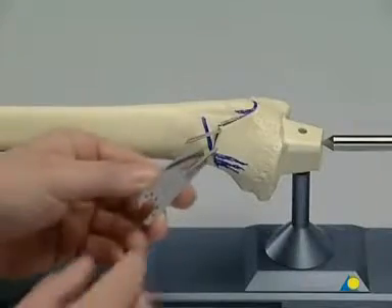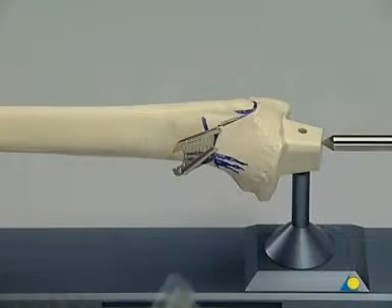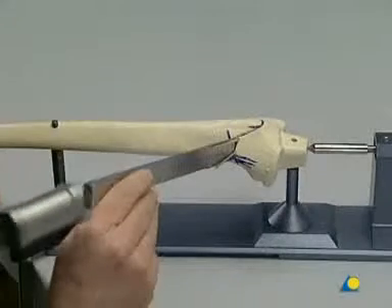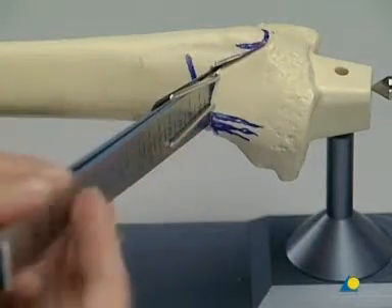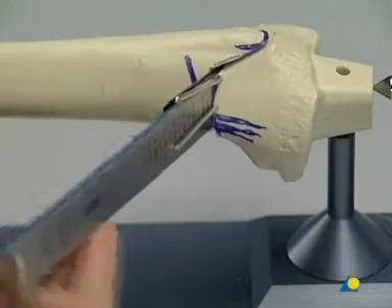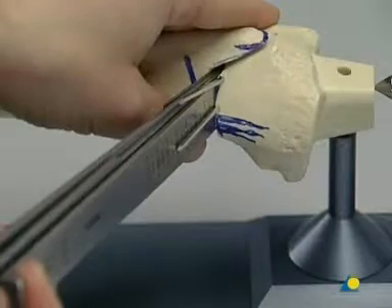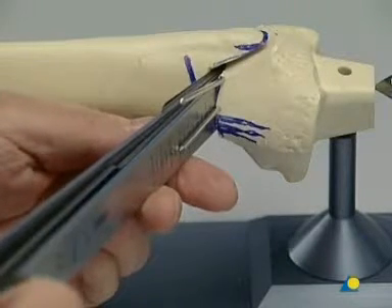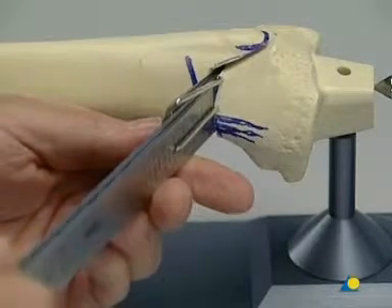The osteotomy is now completed with chiseling, with the lateral cortex remaining untouched. To make it easier to insert the flat chisels, the narrow saw blade is positioned in the osteotomy. The scale on the chisel indicates precisely how deep the chisel must go in the osteotomy gap. A second chisel is driven carefully into the gap, and by slowly driving a third chisel in between the first two, the osteotomy can be spread open gradually. Care must be taken to ensure complete separation of the dorsal cortex to prevent an ascending fracture. The chisels and K-wires are then removed.